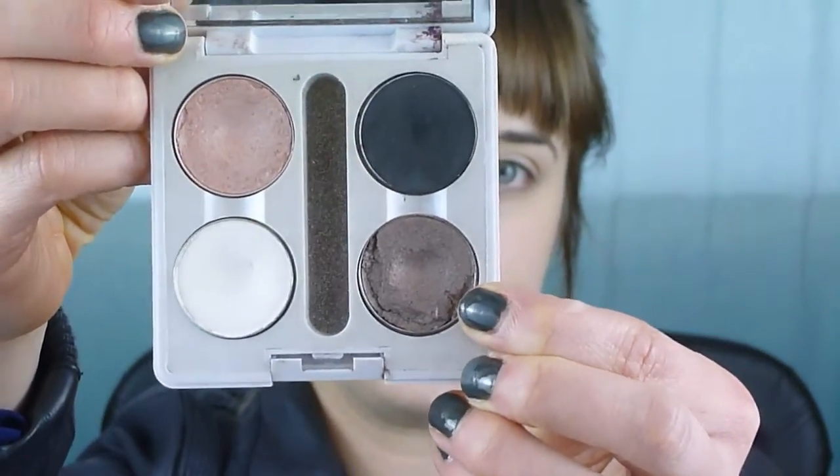Next I'm going in with the brown color — this is the main color for this look. I chose a taupe color: MAC Satin Taupe. I like it because it has a hint of purple to it, which definitely looks like what she has on. I'm going to take a small crease brush. We want a pretty defined line, so we want something pretty small. Looking at my picture, I'm going to start on the outer corner crease area.